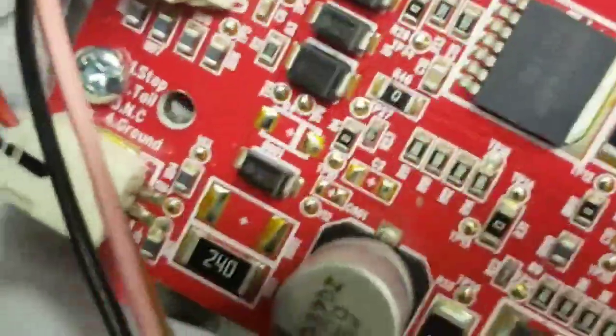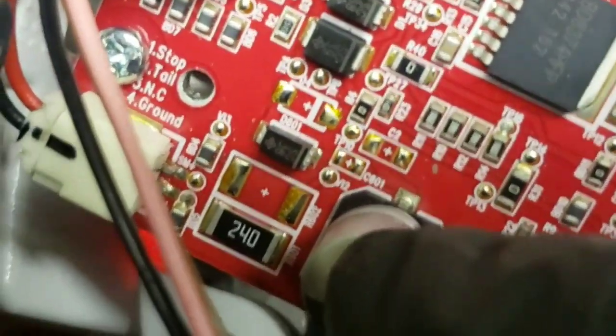Now I'll show you on the board which one it is. See that little piece that says 240? This guy right here. So you've got to get in there and re-solder it, because that's the one — as you push it, the light comes on and off.